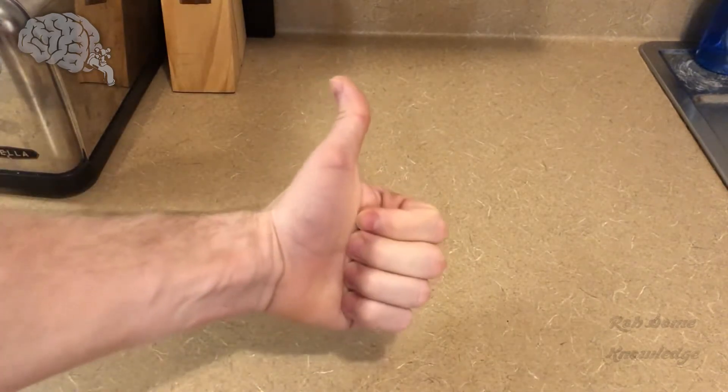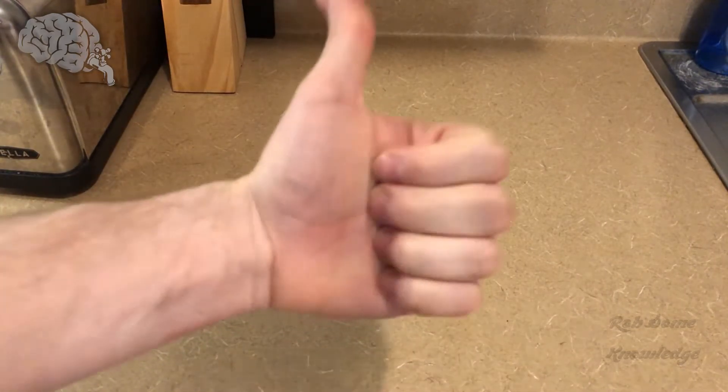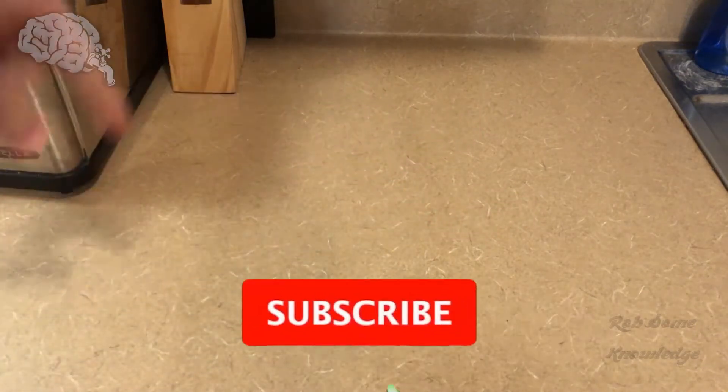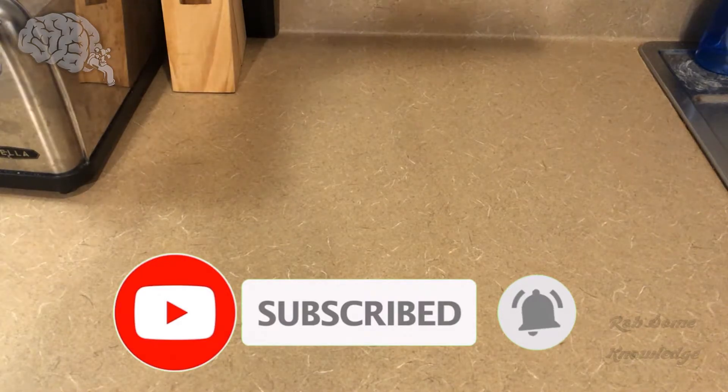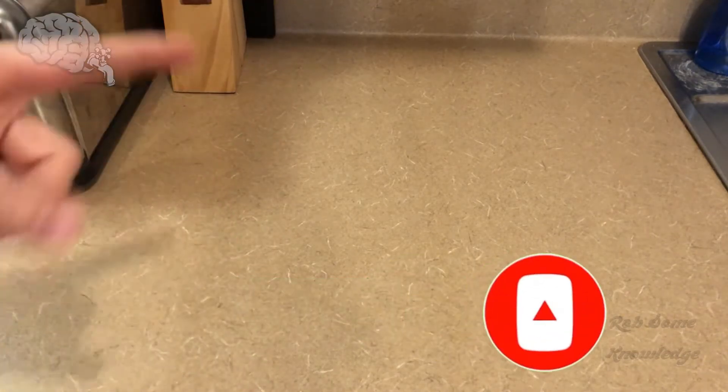If you guys like the video, slap the thumbs up button — it helps the channel out so much. Until next time, I will see you guys later. Make sure you slap the subscribe button and turn on the post notification bell so you're notified every time I post a new video. Check out some of my other videos here on the end screen, and I'll see you later. Peace.